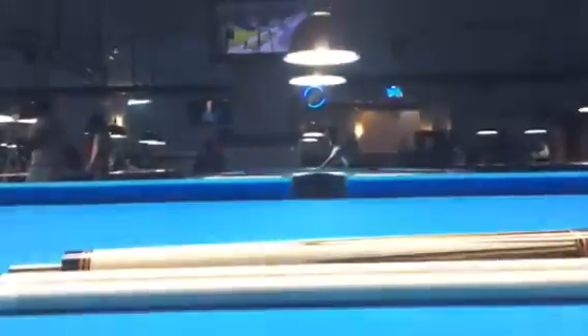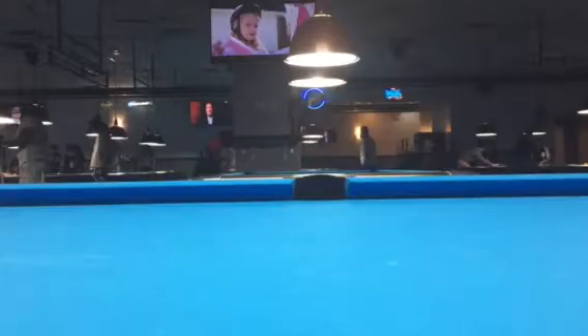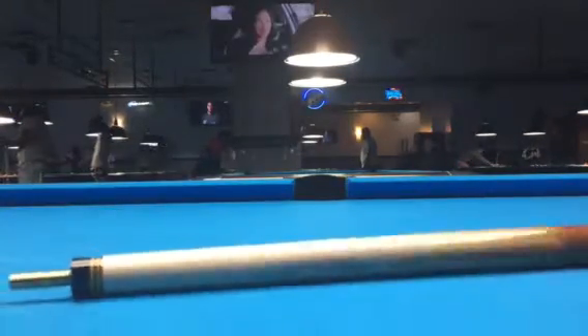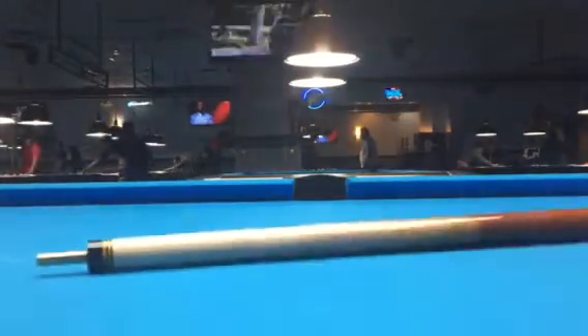Now I'm going to do the roll test. The first roll test is going to be the butt sleeve — so this is how the butt would roll.